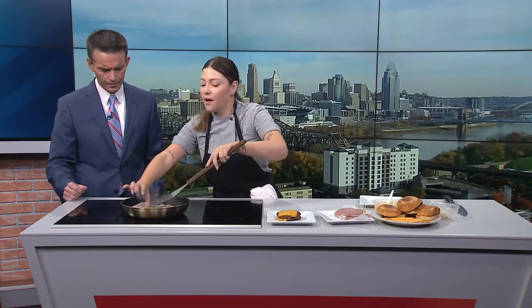Now, if you use a spatula on a nonstick skillet, please use a rubber or wood one — not metal. That's the trick.